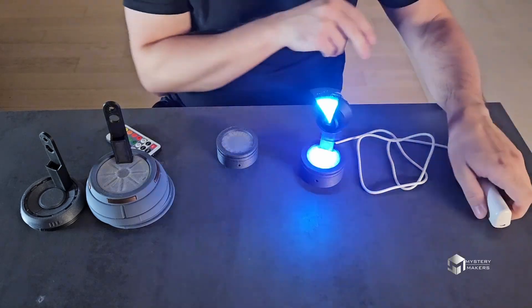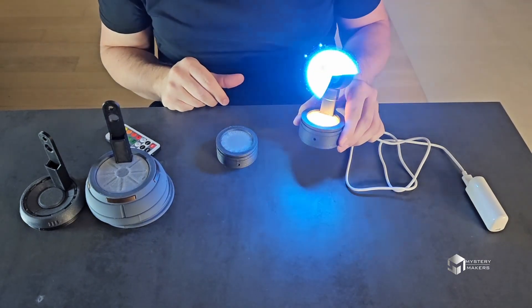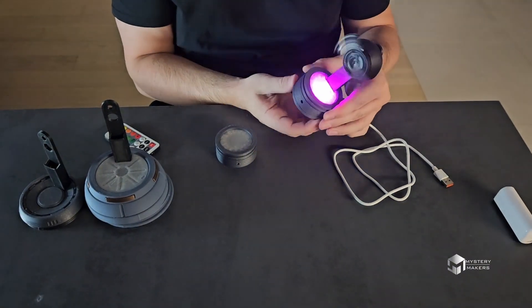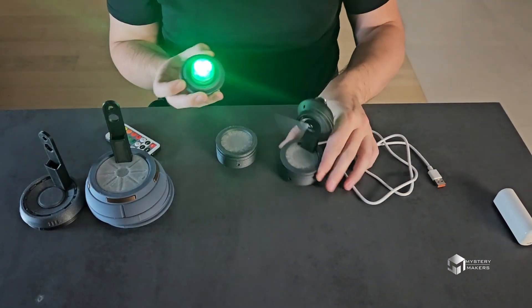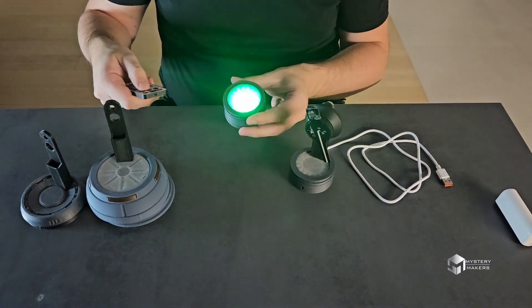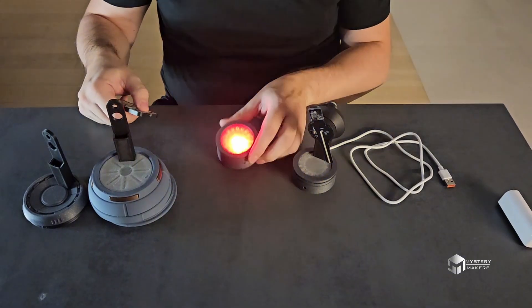That helps enhance the holographic features, or you can pretty much use it as a standalone prop, which I kind of like — so you can carry it around, play with it, change colors, turn it off or on, or just add it to your cosplay.